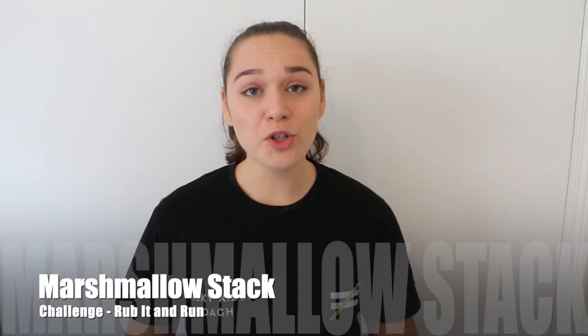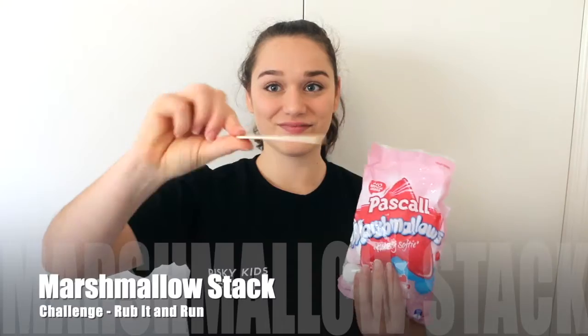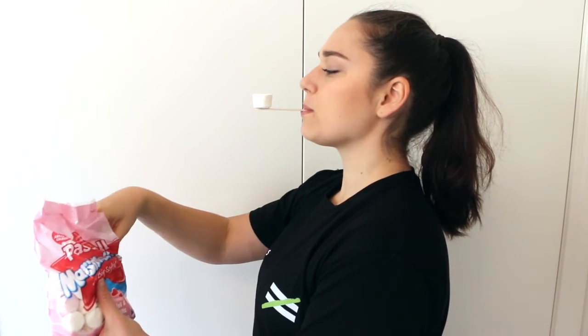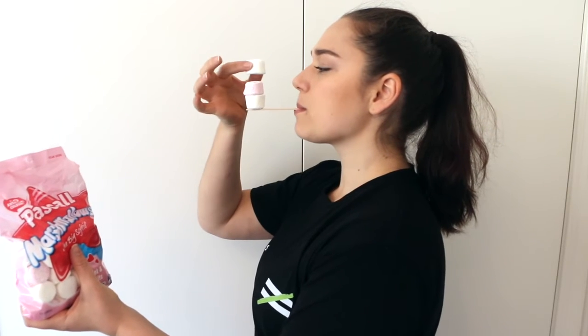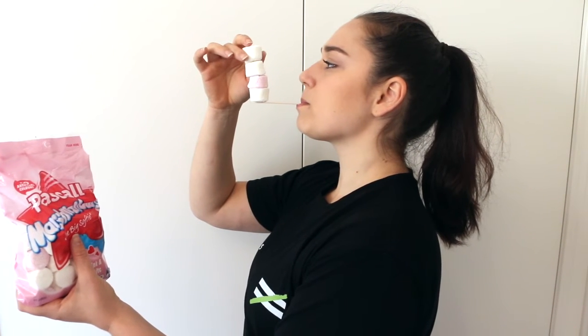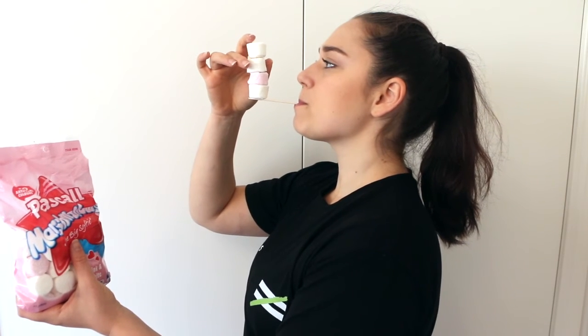Our challenge option for the rub it and run mindset is our marshmallow stacking challenge. All you're going to need is a popsicle stick, or some kind of wooden stick that you can hold in your mouth — maybe a spoon if you don't have one — and a bag of marshmallows. You're going to place the popsicle stick in your mouth and try to stack the marshmallows as high as you can. If they fall, that's totally fine — dust yourself off, because we all know they have lots of icing sugar on them, and get back to stacking.